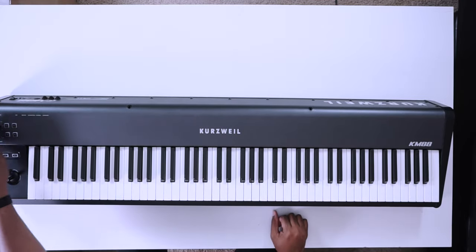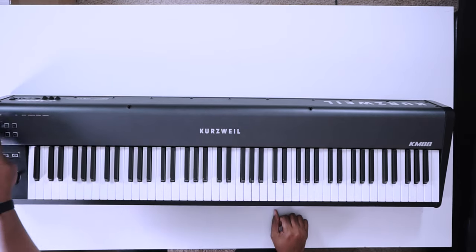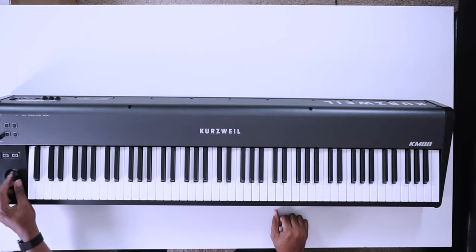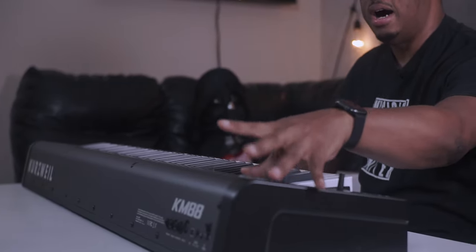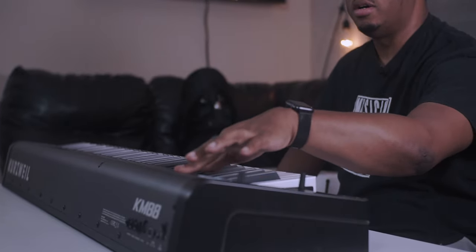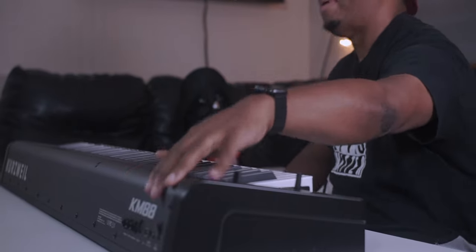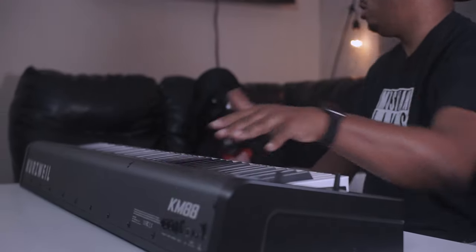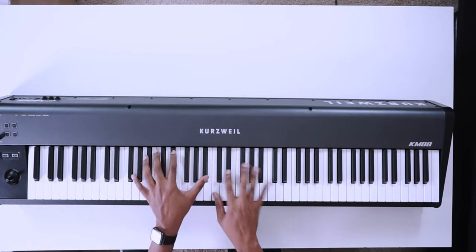You don't get a lot of knobs or anything like that. You've got four basic function buttons, a volume knob, transport controls, and a joystick instead of a traditional mod wheel and pitch bend — which is really cool. For I/O you're getting USB, MIDI out, a sustain pedal input, a regular switch input, and an expression input. There's also a power on/off button — I always love when MIDI controllers have that.